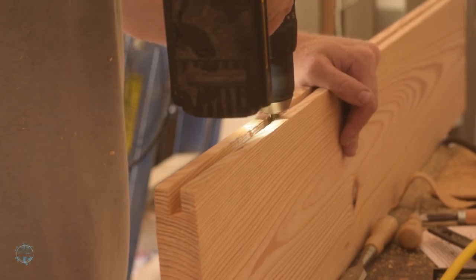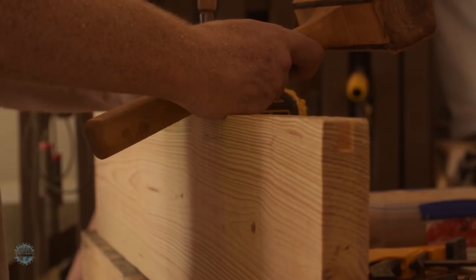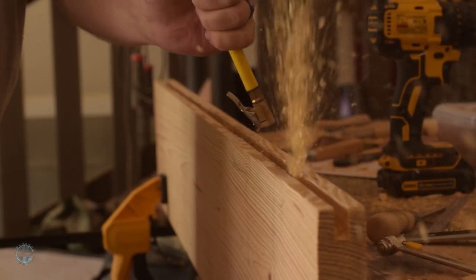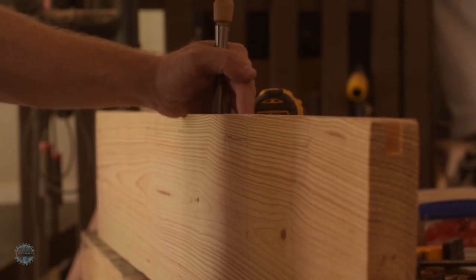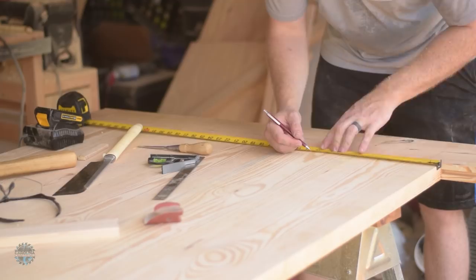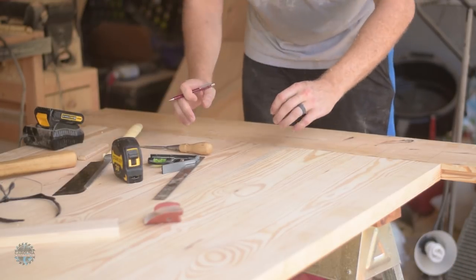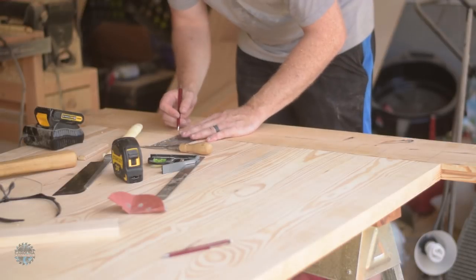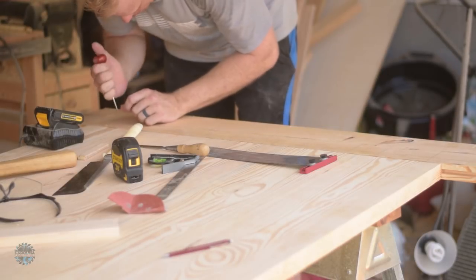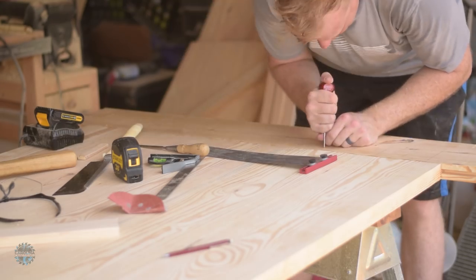I used an air compressor to blow out every leftover sawdust and then cleaned up the edges with a chisel. From the center of each board I drew a line down to the breadboard. I marked where I wanted to drill with a brad awl and then used a spade bit to drill out the dowel holes.